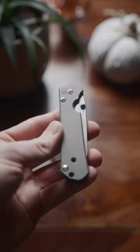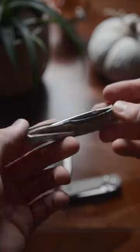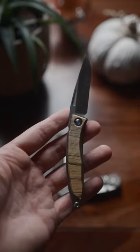Over the years I've bought dozens of different knives and as I got deeper into the hobby, my knife purchases gradually got more and more expensive. Nowadays, it's easy to spend upwards of $500 on a knife, and in between limited sprint runs, super steels, and fancy handle materials, it's easy to get lost in the hype.